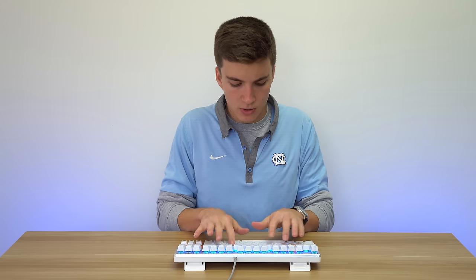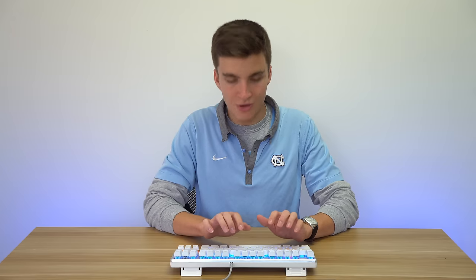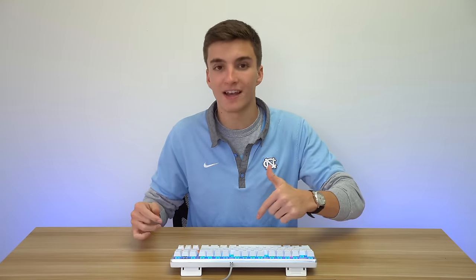Of course the next thing to do is open up TypeRacer so you guys can hear what it sounds like. I'll play a bit of the race and then skip to the end to see my typing speed. I average around 100 words per minute, so if it's above that we're good. I got 135 words per minute — probably because that specific race had easier words and I was able to flow right through with no errors. But 135 words per minute verifies that this keyboard is fantastic for typing, which was expected with the Cherry MX blue style switches — they're really solid and tactile.